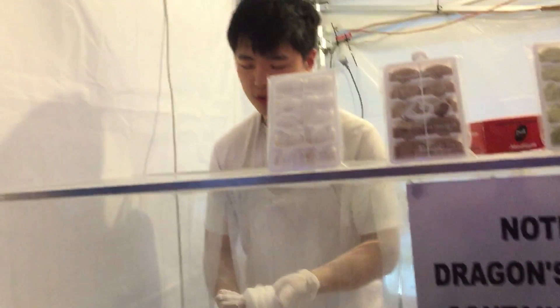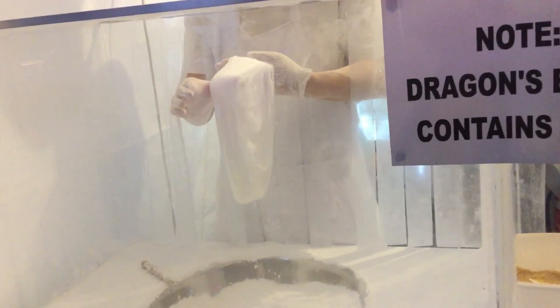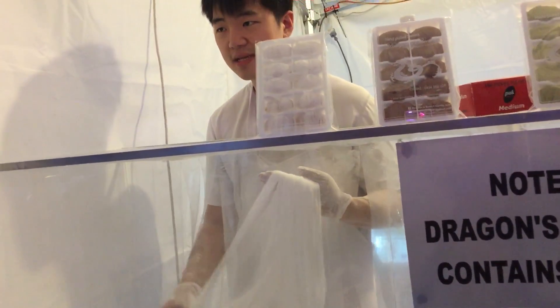Last one. Eight thousand one hundred ninety-two double — finally sixteen thousand three hundred eighty-four! Sixteen thousand looks like. Wow, that's so nice. So this is the traditional Chinese food.